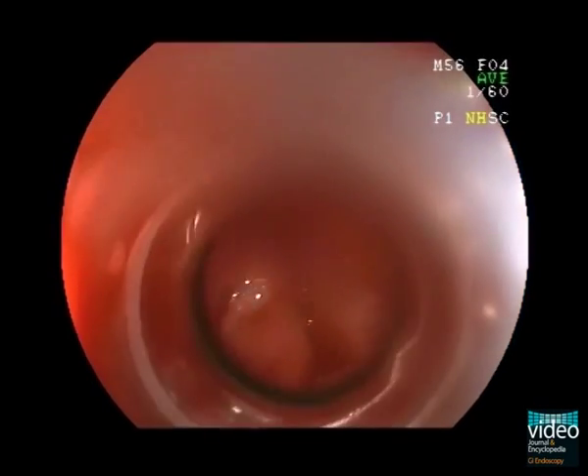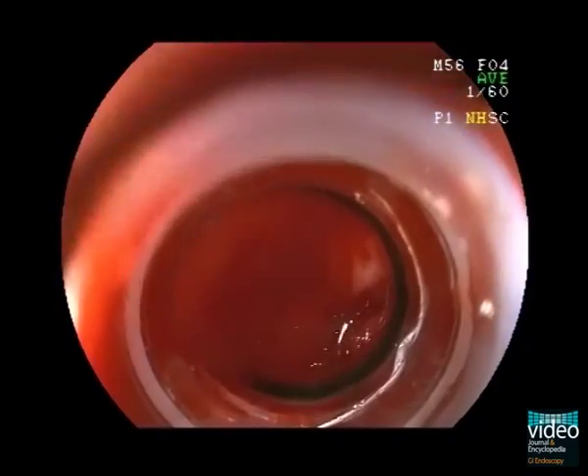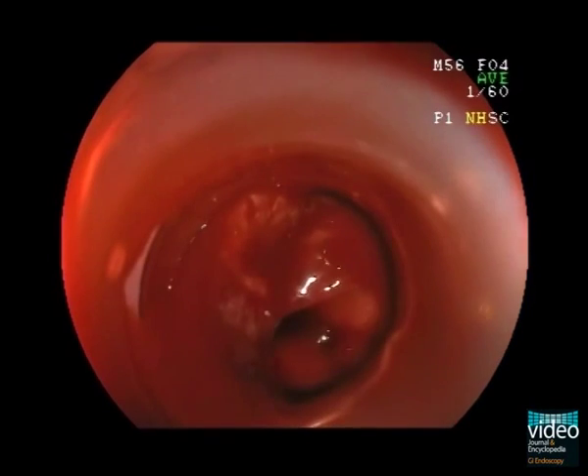Keeping the endoscopic view clear when there is active bleeding can be problematic. In this situation, the endoscopist can rotate the endoscope using the transparent cap to compress the varices and decrease the blood flow.